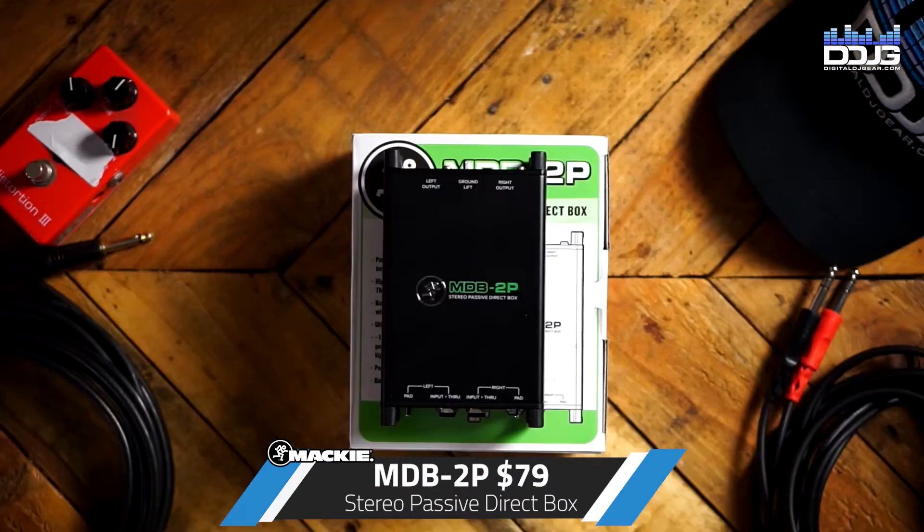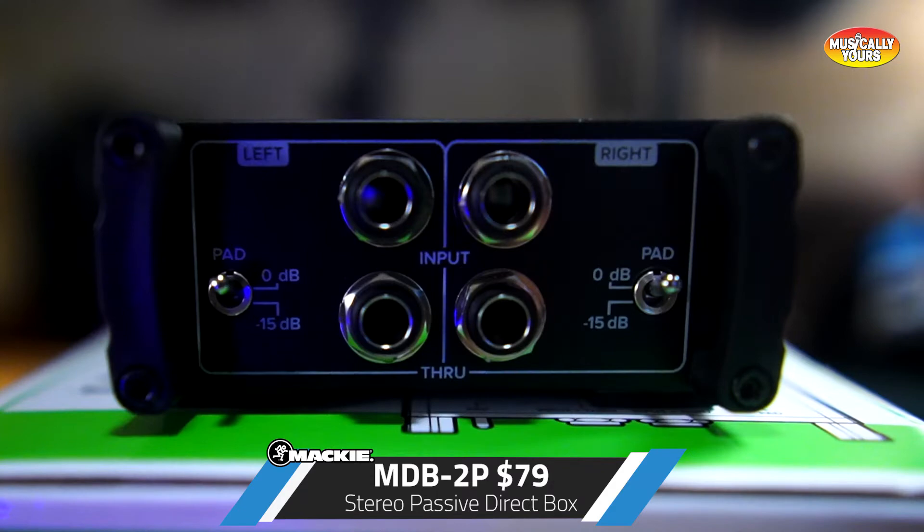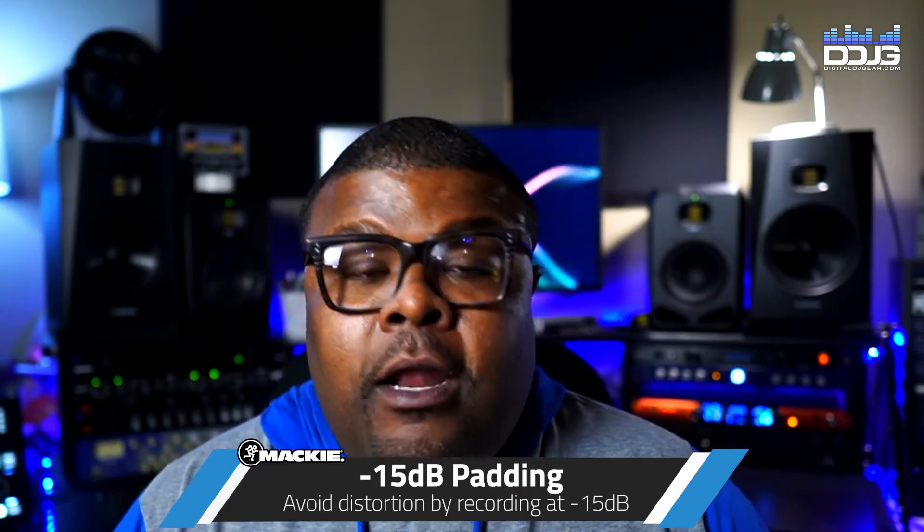The MDB 2P comes in at $79.99 — great value for the price. It has a rugged metal chassis and a stereo pair of inputs, a stereo through set, and stereo outputs. The through is useful if you want to send the unaffected signal to your amp and the affected signal to the main house board. You also have pads — a 15 dB pad — so if your guitar has hotter pickups, you can pad the signal down.